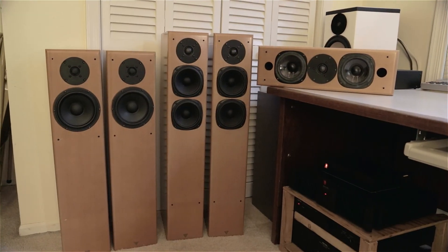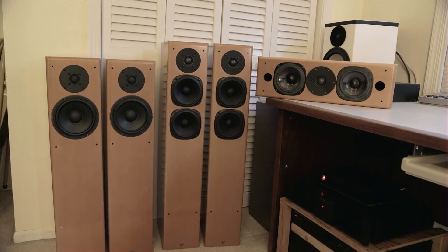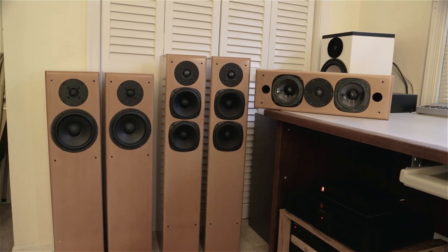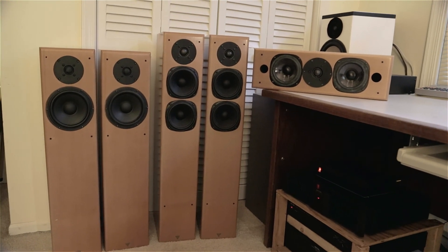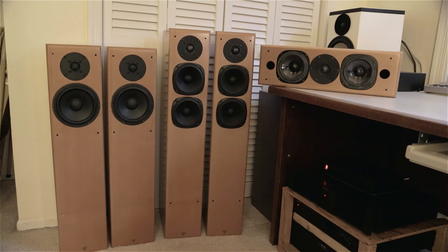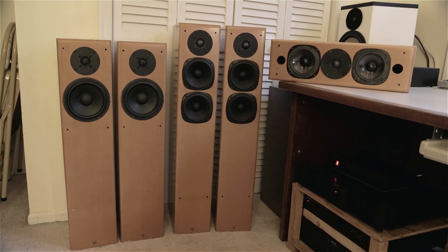Here we have the completed speakers. They look pretty good. They're very difficult to get those drivers in their holes and make them look really good because of the recessing, but in any case they look pretty good. They sound really amazing, surprisingly good. Bass response is really surprisingly good - they're all bass reflex. They do sound really nice to my ears, and I'm sure my buddy will be quite happy with the rebuild.